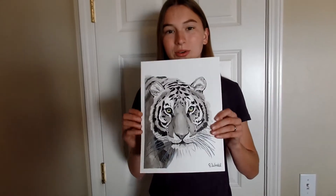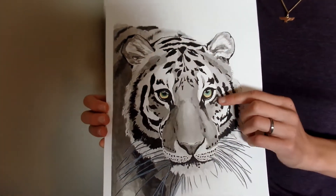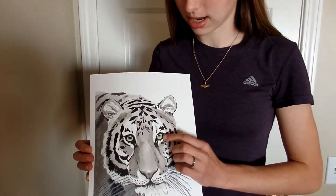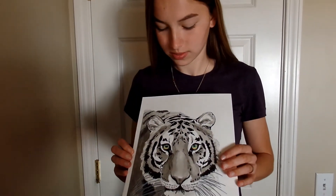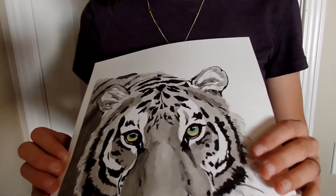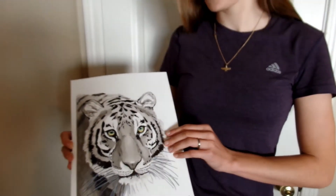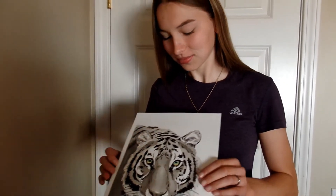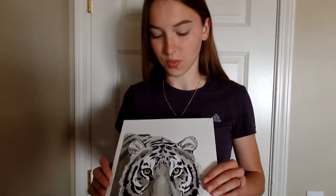Here is my finished ink drawing. I didn't mention this at the beginning of the video, but to get a really cool contrast, I painted the tiger's eyes with some watercolor paint. There's a special color called tiger eye that I tried to replicate. I think they turned out pretty good. And then the rest of it is just ink and ink wash.